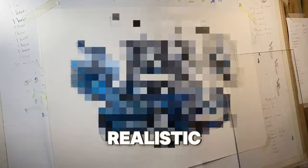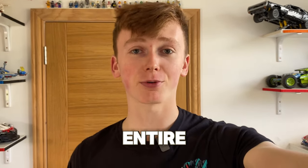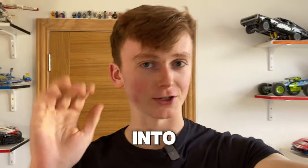I've just spent 30 hours creating a realistic drawing of the Rolls-Royce Ghost, and in today's video I'm going to walk you through the entire process from start to finish, so let's just dive straight into it.